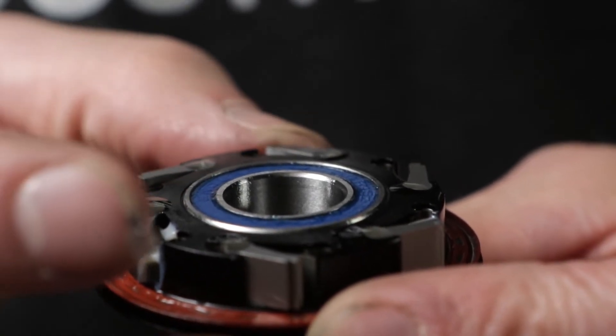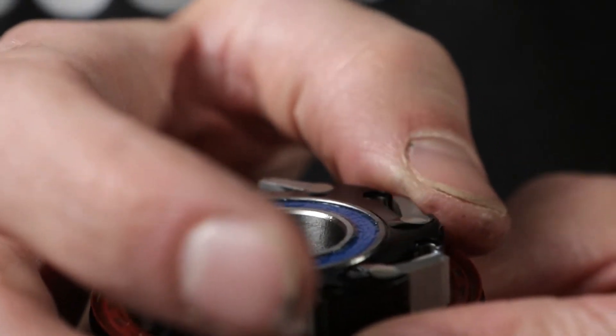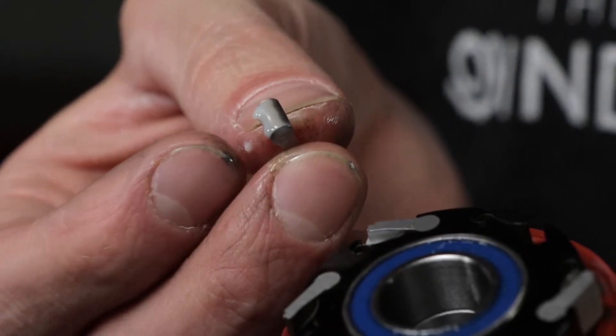Actuate the pawl to make sure the oil seeps in. If you don't have the oil, a dab of grease on the back of the pawl works just as well.